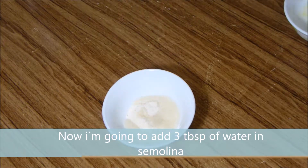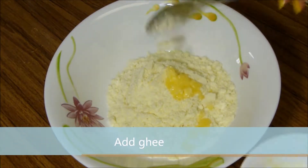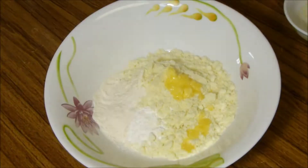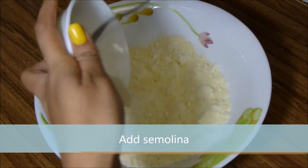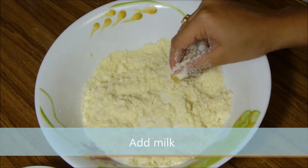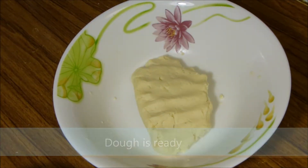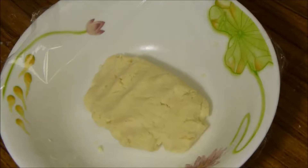Now add 3 tablespoons of water to the semolina. To prepare the dough, add ghee, baking powder, and maida, and mix well. Then add the semolina, mix properly, add milk, and make a dough. Now the dough is ready — cover it and keep it to rest for 10 to 15 minutes.